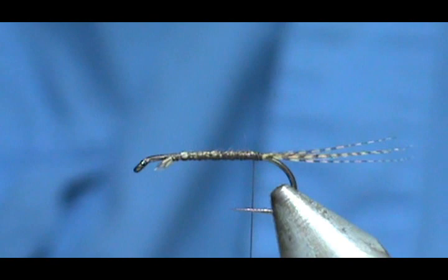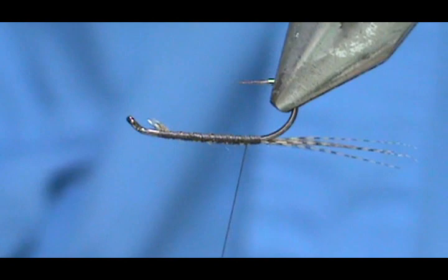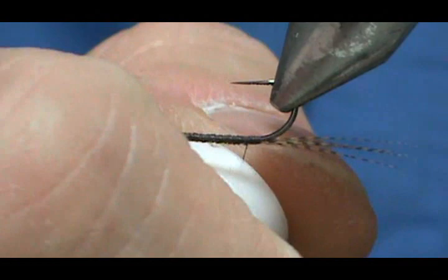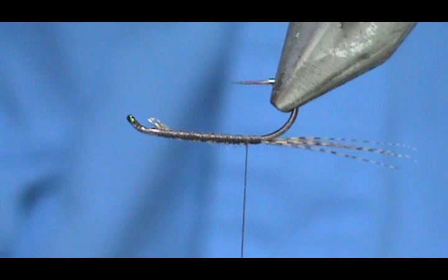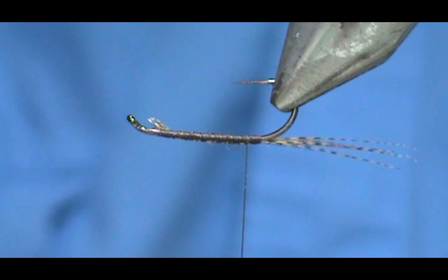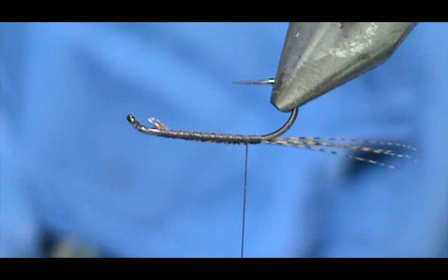I'm going to turn this over so it makes it a little easier for me to dub. First I'm going to put some wax on there. I'm going to use hare's ear dubbing and mix that with some awesome possum — you want a kind of spiky, really scraggly body on this. I've got some dark hare's ear here, though it doesn't have a real lot of guard hairs in it.